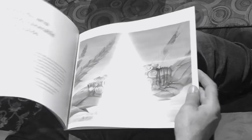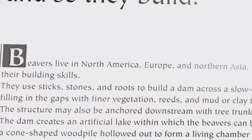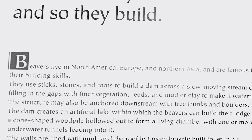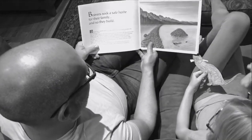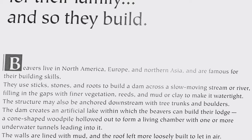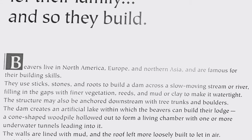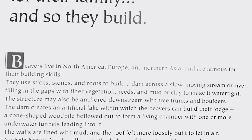Beavers seek a safe home for their family, and so they build. Beavers live in North America, Europe, and northern Asia, and are famous for their building skills. They use sticks, stones, and roots to build a dam across a slow-moving stream or river, filling in the gaps with finer vegetation, reeds, and mud or clay to make it watertight. The structure may also be anchored downstream with tree trunks and boulders.